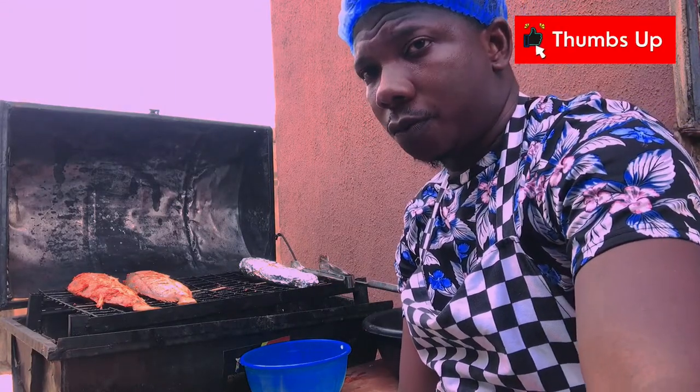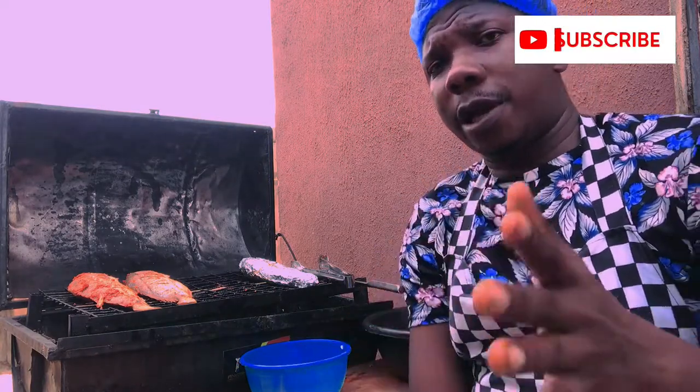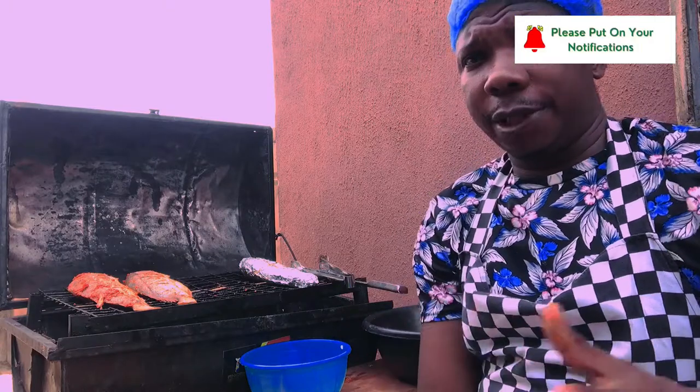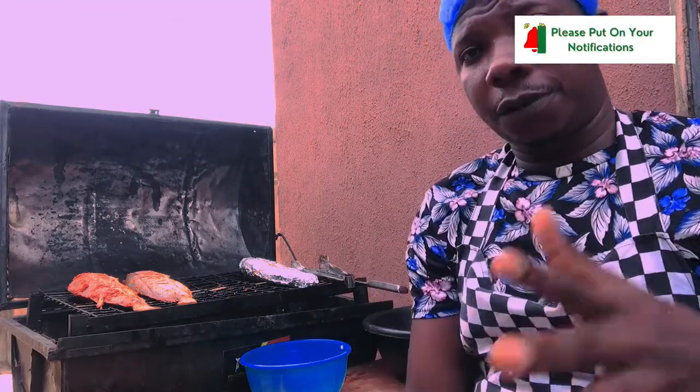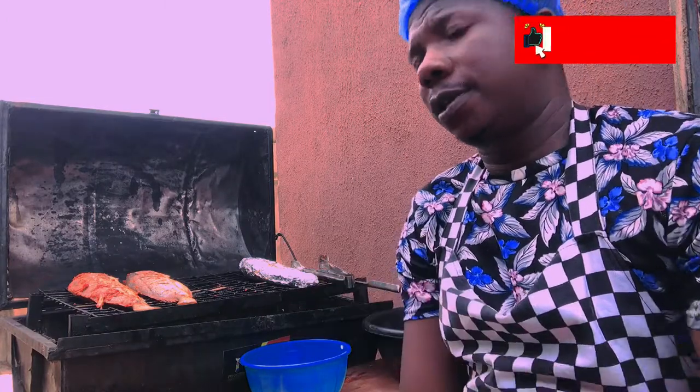The fire is not hot — it's not intense. You need to use cool or low heat, or charcoal, to grill your fish. So kindly subscribe to my channel — let me know what you feel, your concerns, your questions, and let me know what you think.